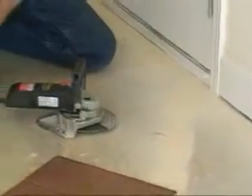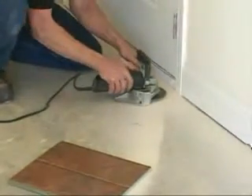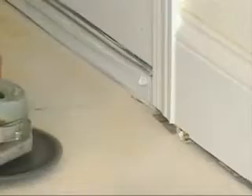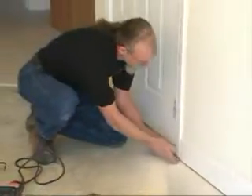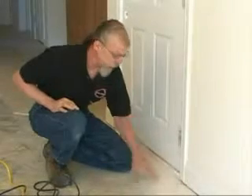Make sure you have safety glasses on whenever using power tools. As you can see, I cut past the door jamb just enough to let my laminate stay underneath and the quarter round hide.